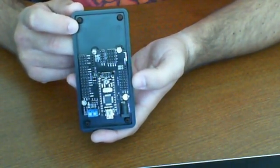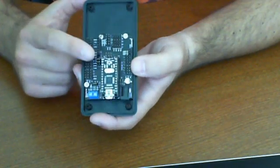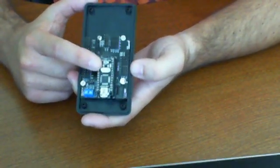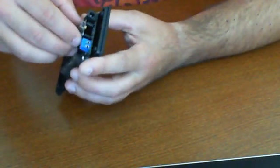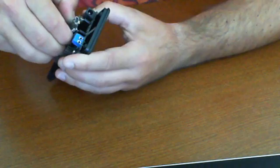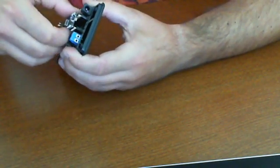We're talking about the DFRobot Nano Shield with the DFRobot Nano 168. This is a nano chip and it comes with the ATmega 168. The actual shield that it comes on is optional — it does not come with the unit. You have to purchase it separately.